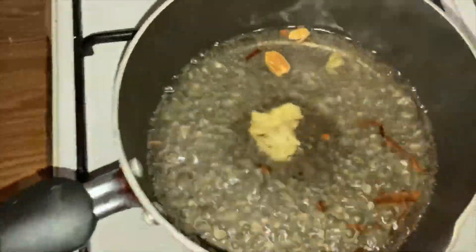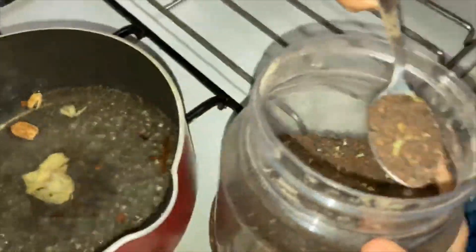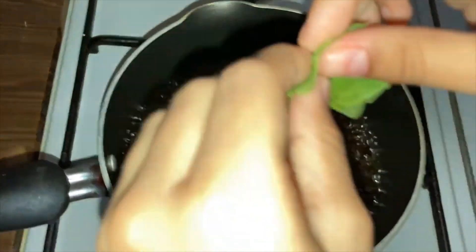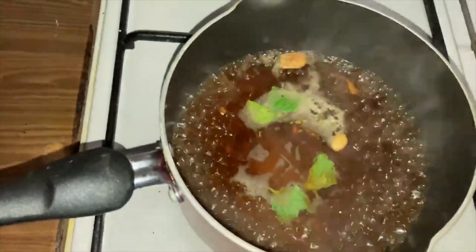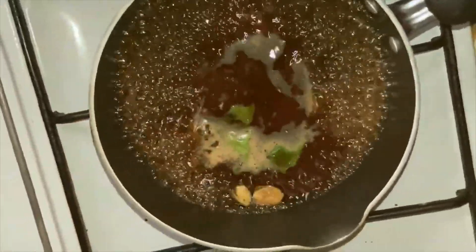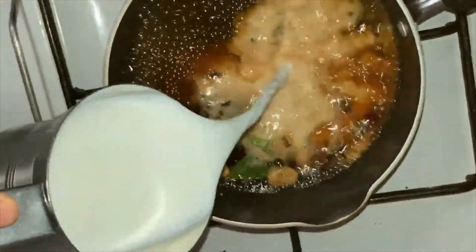With that, also add two teaspoons of tea powder. After adding the tea powder, add the mint leaves. Add one cup of mint leaves, and sugar as per taste — I'm adding three teaspoons.